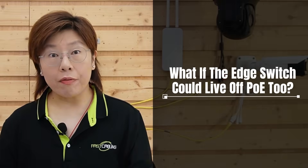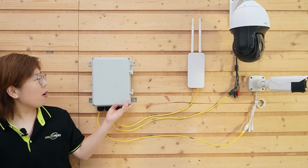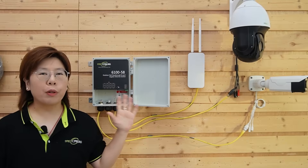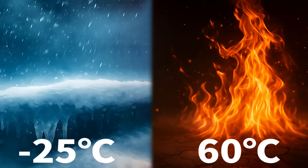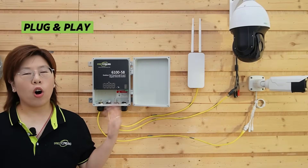But here's the catch — we still don't have an AC outlet here to power our switch. And here's the unexpected twist: PoE isn't just for cameras or access points. What if the switch can run off PoE too? Here we have our outdoor weatherproof PoE pass-through switch. It's built for outside — IP67 weatherproof enclosure and metal housing, a wide working temperature range for tough environments, and it's plug and play, wall or pole mountable.